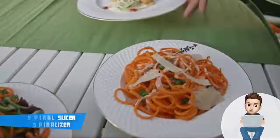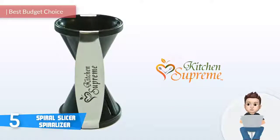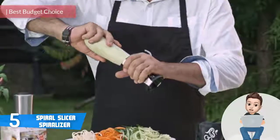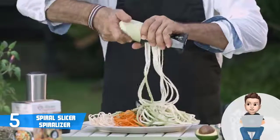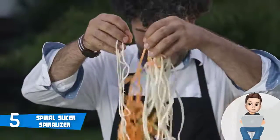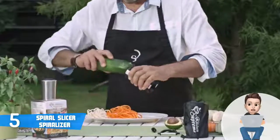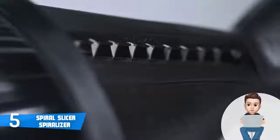At number 5 we have the Spiral Slicer Spiralizer. The Spiral Slicer Spiralizer would be a really good option if you're looking for a multi-purpose spiralizer that is one of the most purchased ones in the budget category. This model has without a doubt an excellent and durable construction due to the fact that the main materials used were BPA-free ABS plastic and stainless steel.